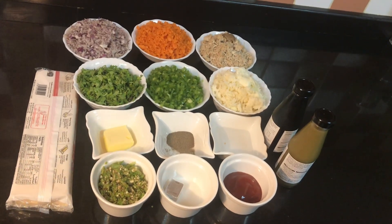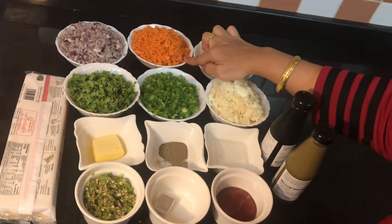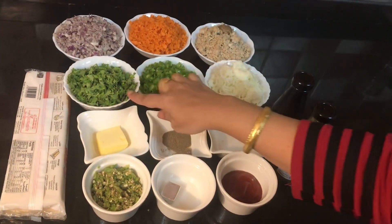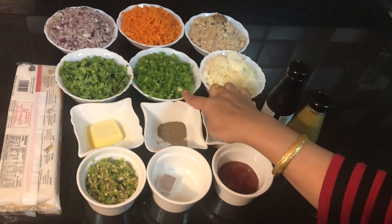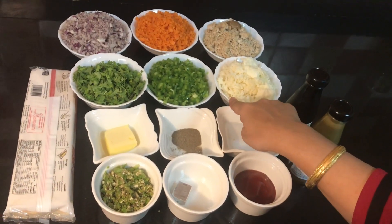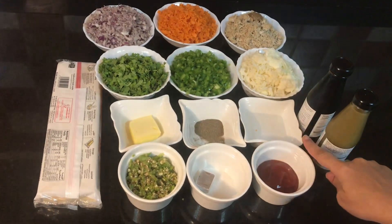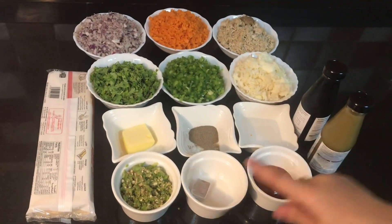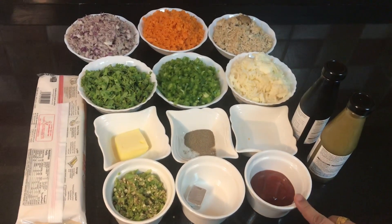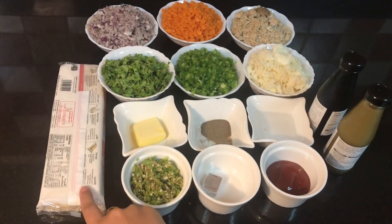For this, we need all the ingredients in one proportion: one bowl of onions chopped, one bowl of carrot chopped, one bowl of boiled chicken shredded, one bowl of coriander leaves chopped, capsicum chopped. I have got mozzarella cheese — if you want, you can take another cheese also. Butter, pepper powder, water to seal the samosas, green chillies finely chopped, chicken cube, ketchup, green chilli sauce, soy sauce, and samosa sheets.